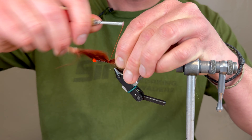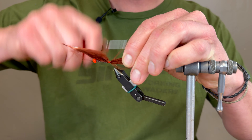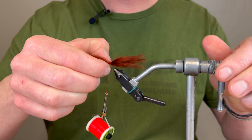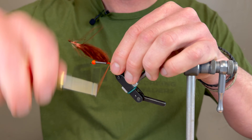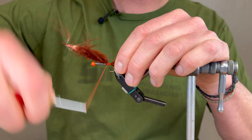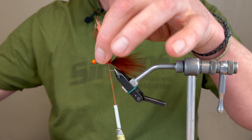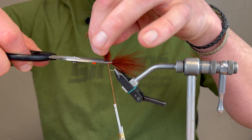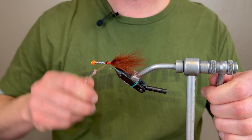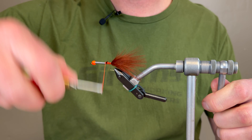Then I'm going to go with some 35-thousandths lead wire. I do a lot on here — once again, I really like my flies to get down and stay down. Even in the summertime when the water's low, I just find that these flies getting down deeper and staying deep gives us a more productive day on the water.